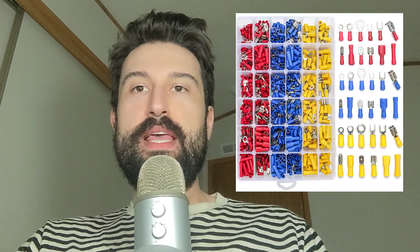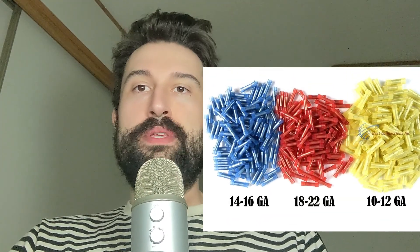I use a ratcheting wire crimper and insulated wire connections — sometimes butt, sometimes ring. The first step in a good crimp is selecting the right size connector to match your wire gauge.